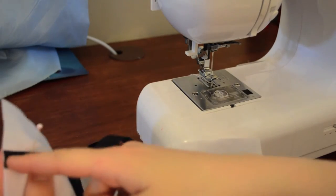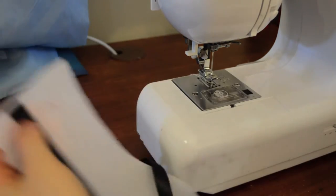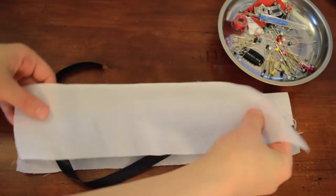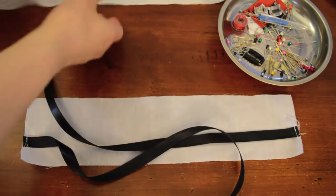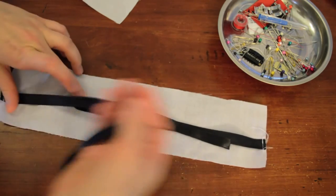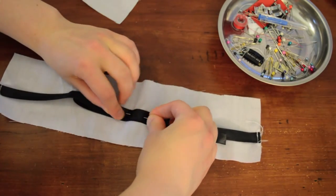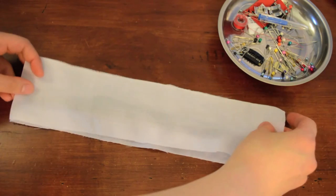First thing we're going to do: we're going to take the ribbon and sew it down here. We're going to take each ribbon and pin it a little bit more to one side, not in the middle. Then we're just going to sew this down. We're going to sew these two white parts together and then flip it inside out. What I recommend is folding this ribbon inside the center and then pinning it down, so that way when you sew on the outside you're not going to touch the ribbon.